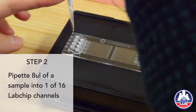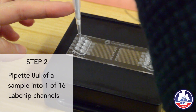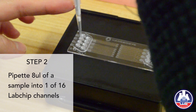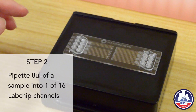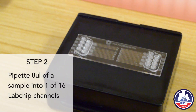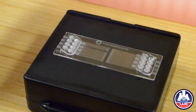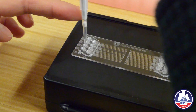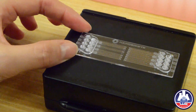I will take only 8µL of this 10µL reaction mixture. Put your tip in the middle of the hole vertically, and then press your pipette in. Now you can see the flow inside of the channel. Load 10µL into each well. It's ready.